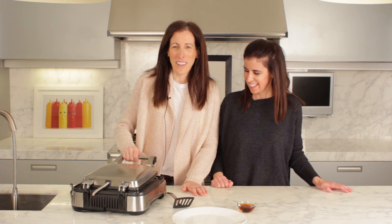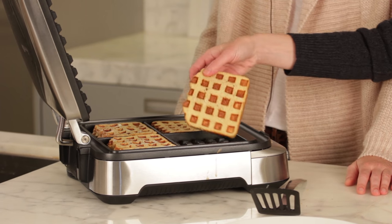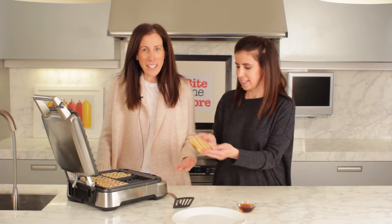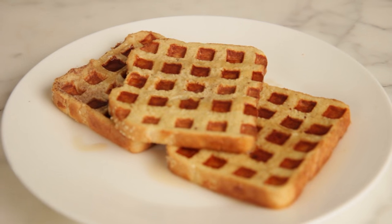She told me I'm allowed to open it now, so here we go — the big reveal. Wow, it's gorgeous. Check it out, it's like lattice French toast. That is good to go.